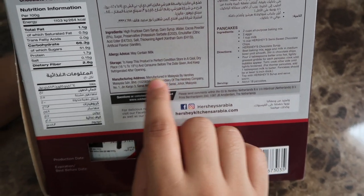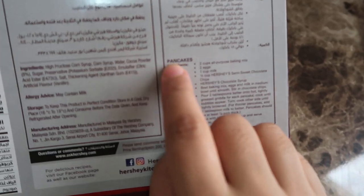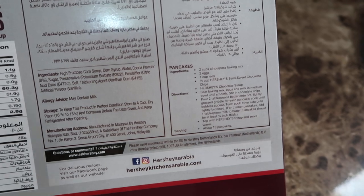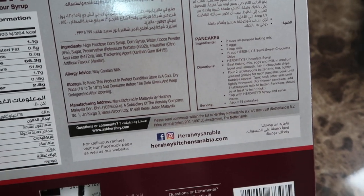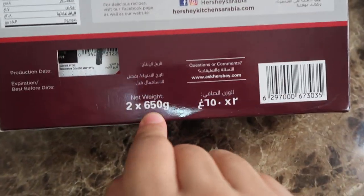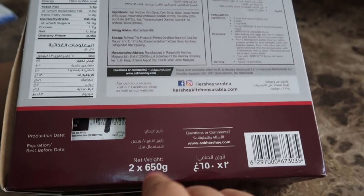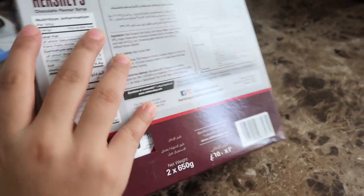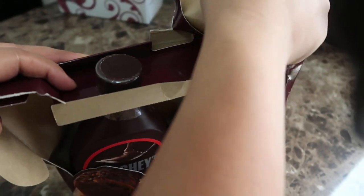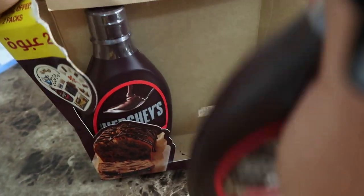It is a Malaysian product, manufactured in Malaysia. They have given pancake ingredients — you can make pancakes and add the syrup on top. The weight is 650 grams, so these two bottles together are quite a good amount.